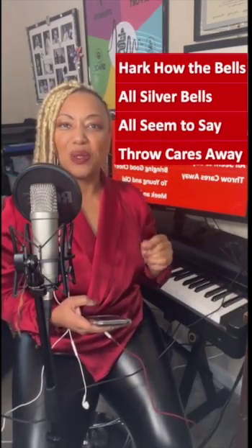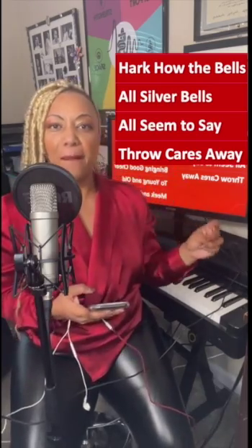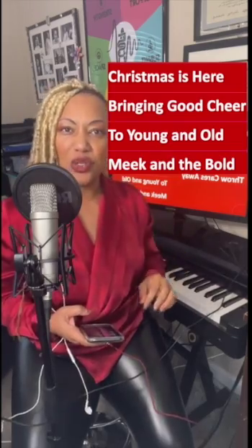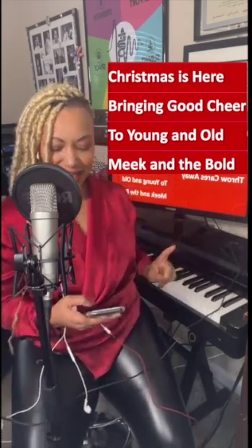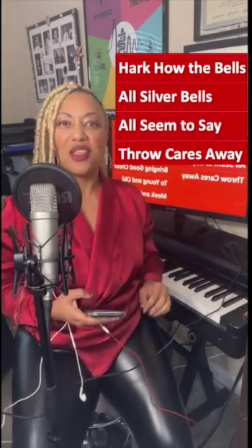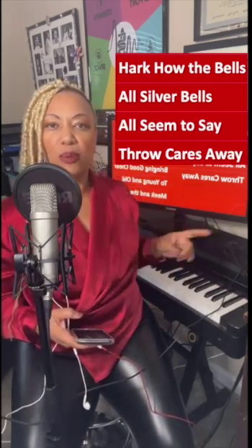Hark how the bells, sweet silver bells, all seem to say, throw cares away — your turn. Hark how the bells, sweet silver bells, all seem to say, throw cares away. Still controlling from here, stay on the breath.